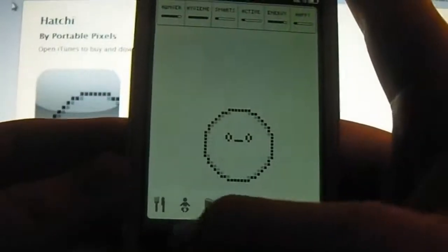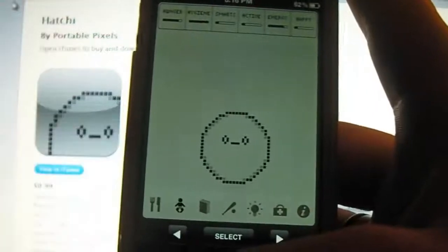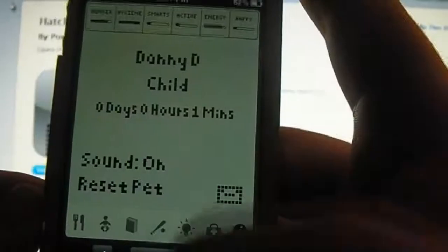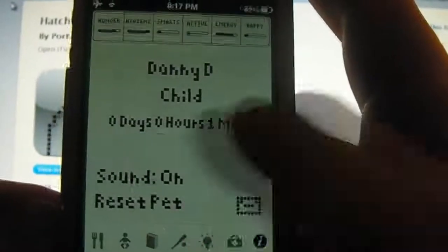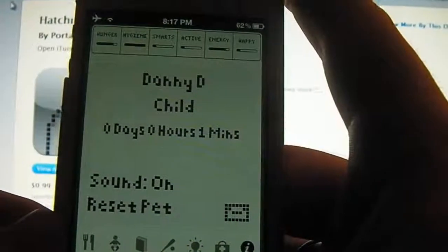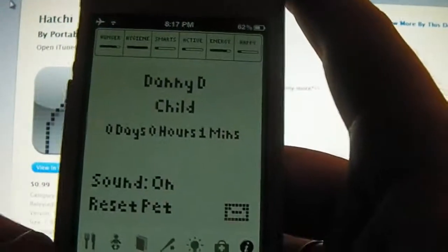You also have some controls down the bottom here if you don't want to just touch the screen. Basically this application is Tamagotchi for 99 cents. In the information section you can check how long your Hatchy has been alive, and basically what you have to do is keep this little bad boy alive.